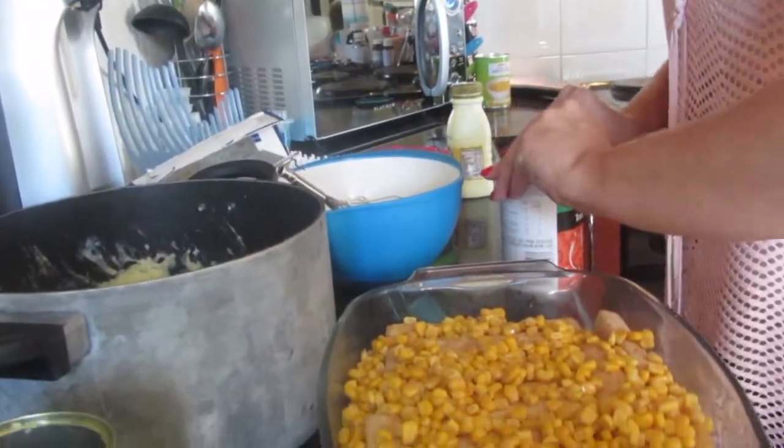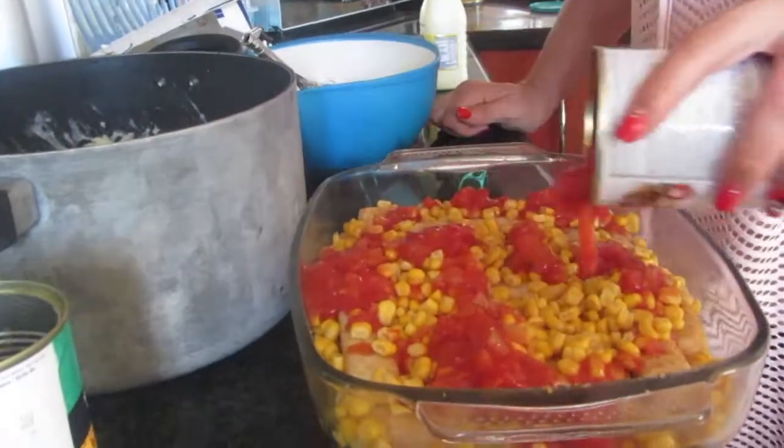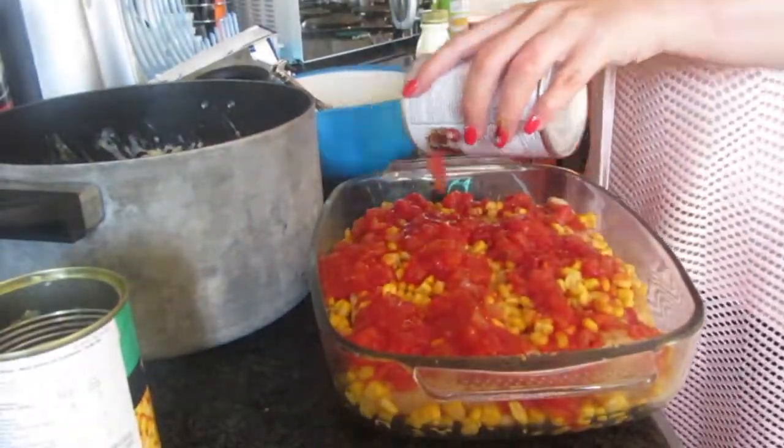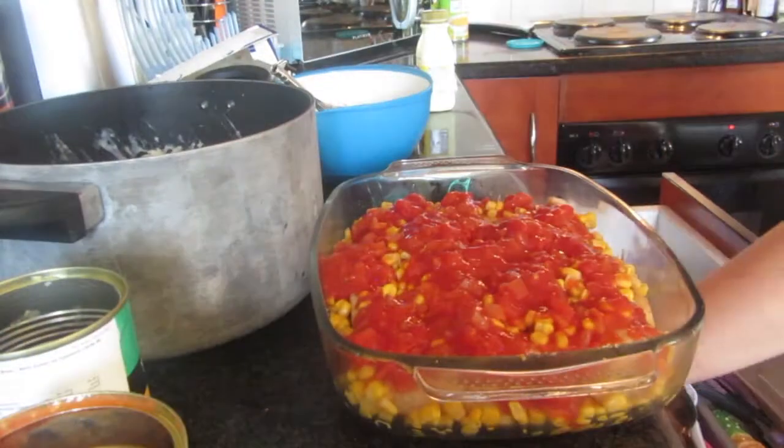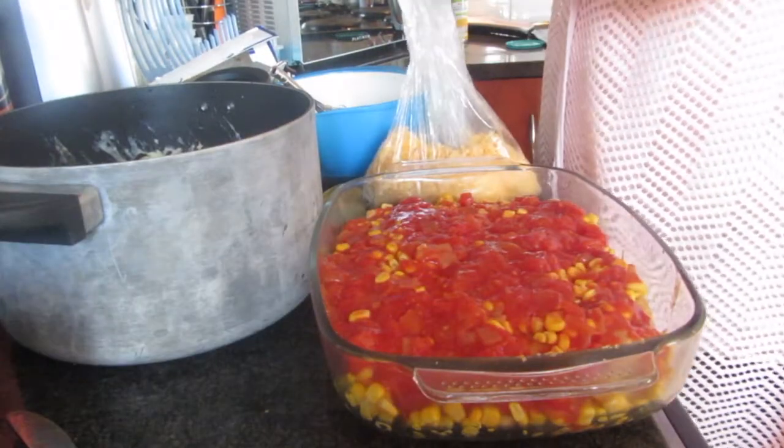Next we're taking the tomato and onion mix and layering that on. You then add your grated cheese.